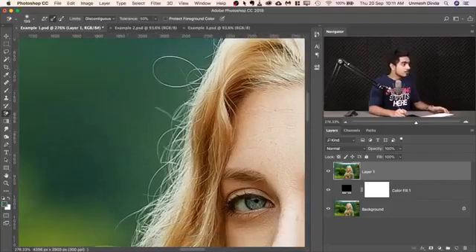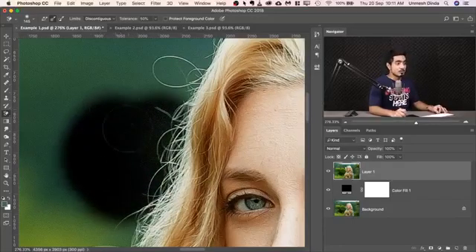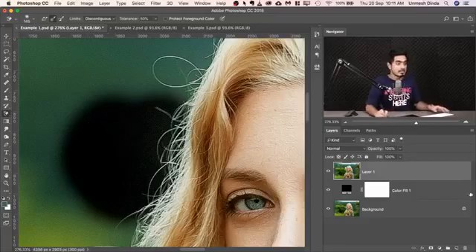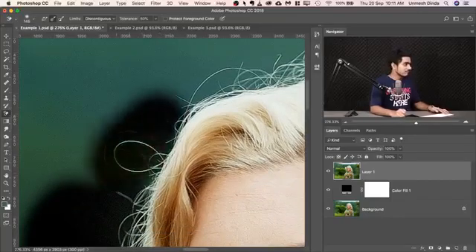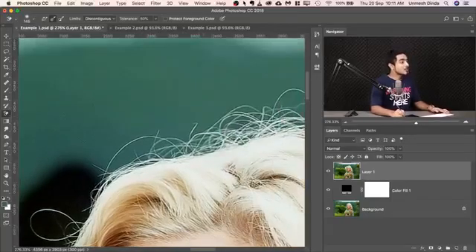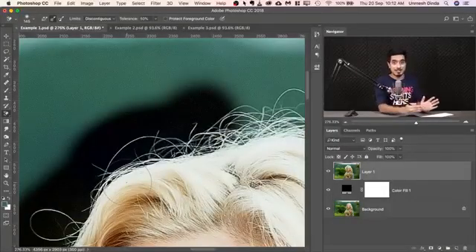Now let's create a Solid Color Adjustment Layer. Click on the Adjustment Layer icon, choose Solid Color, pick black, and hit OK. Bring the Solid Color Adjustment Layer under Layer 1, because in Layer 1 we're going to erase the background. Select Layer 1 and just start from the background — make the brush a little smaller, softer, and start painting. See how easily the background is being removed. We're seeing black because we have black just below Layer 1 and we are erasing the background in Layer 1.